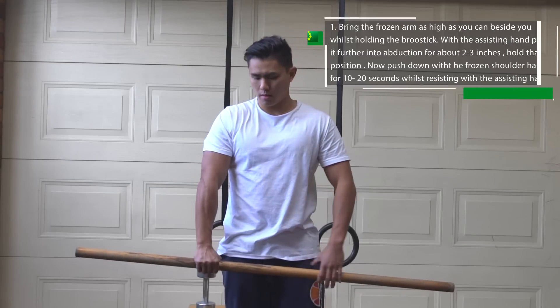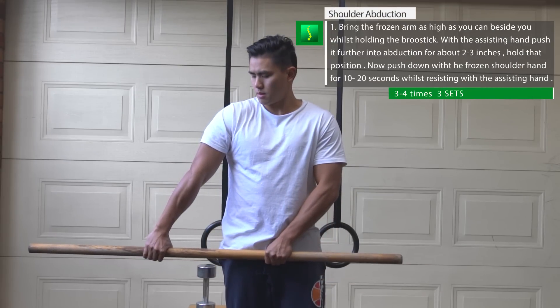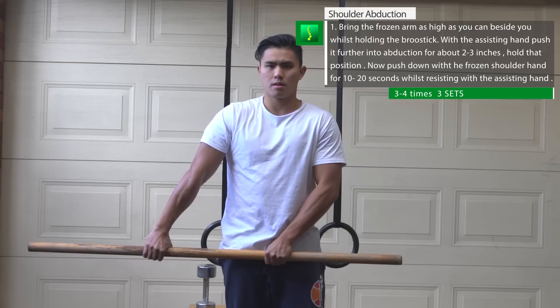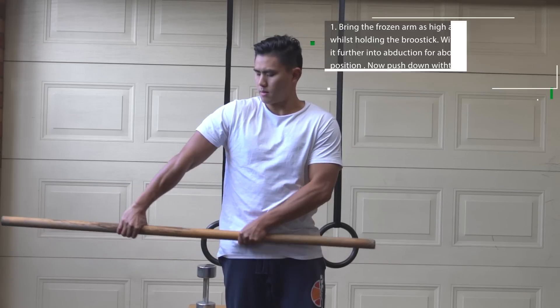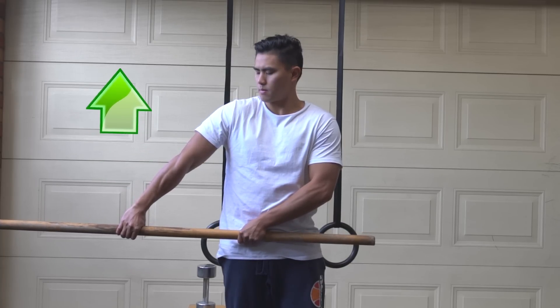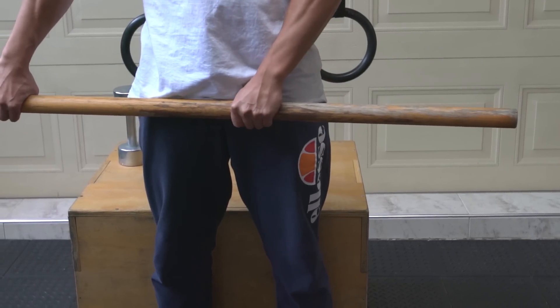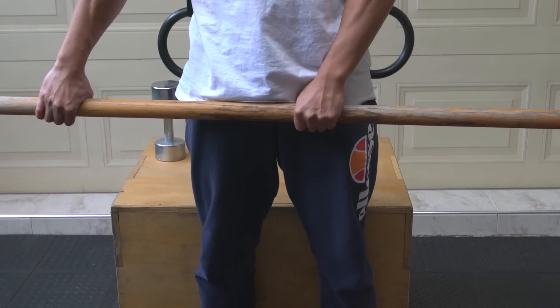Broomstick abductions and adductions. Abduction is a movement where you bring your limb away from you. For broomstick abductions, this will help you raise your arm out to your side. Grab the broomstick in front of you and raise your arm to your side as high as you can. Now with your assisting hand, just push the broomstick so your frozen shoulder goes into more shoulder abduction for another two inches.